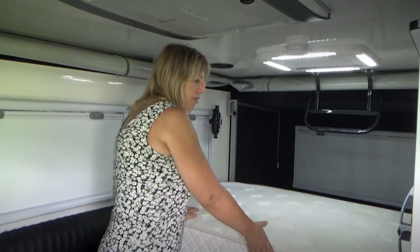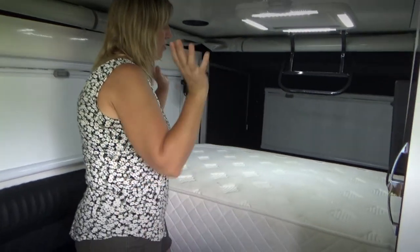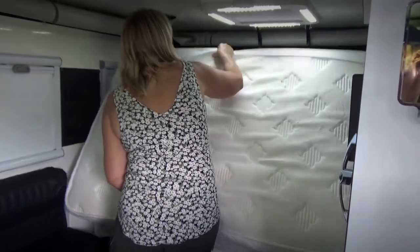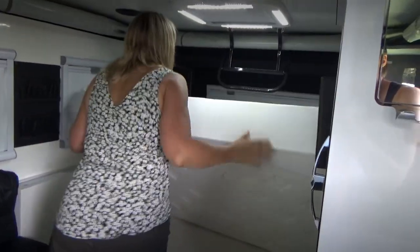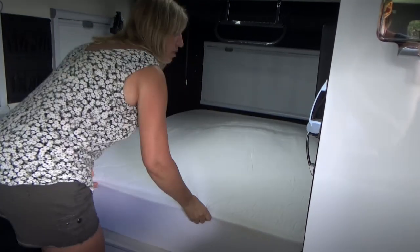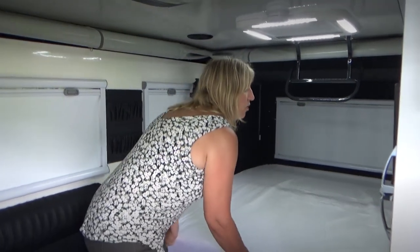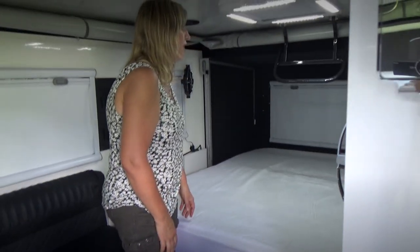So this is our bed folded up here. Now that Murray's opened up the back we can open this up — I just pull it back like this and then pull it out. It's as simple as that. I've got a mattress protector on it and I sometimes have the sheets made up on it so it's ready to go, then I just put the quilt on it later once we've set up.